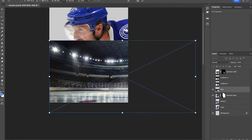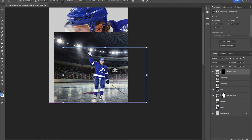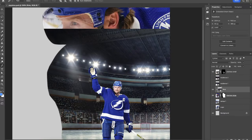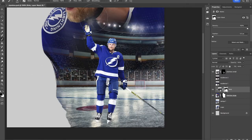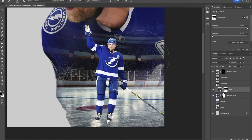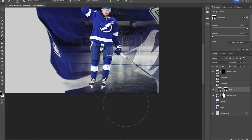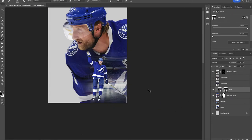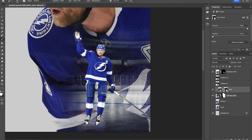We're going to clip the ice rink image onto big Stamkos, and then using a soft round brush we want to fade away some of this area into the jersey. You still want some of that jersey peeking through — it's just gonna be a nice soft blend so you can see the ice rink but also see the jersey from behind. That looks pretty good. We can do some minor touch-ups, scaling him down a little bit and clearing up some ice down here.